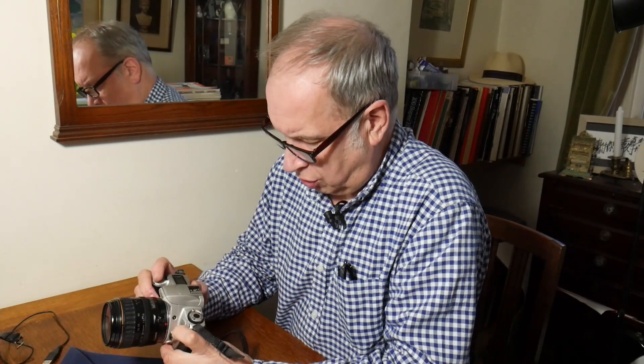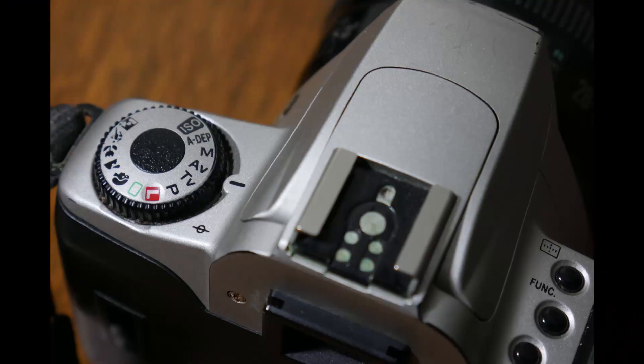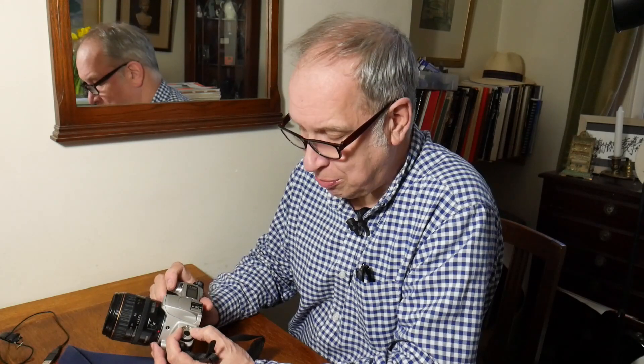These EOS cameras came after the T-Series. They had this new Canon mount, which meant a new lens mount but with all the automatic functions built in. To turn the camera on you've got a red for lock. Green — I used to say was for idiot, but green is the fully automatic function; you just put it on green and point and shoot.